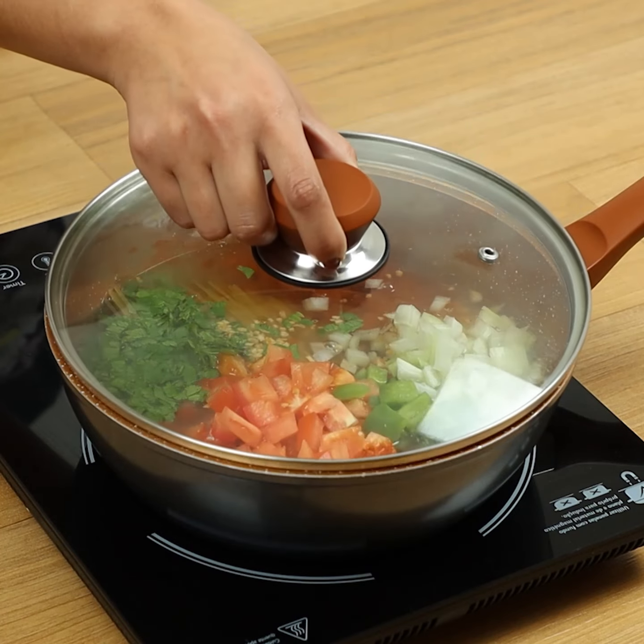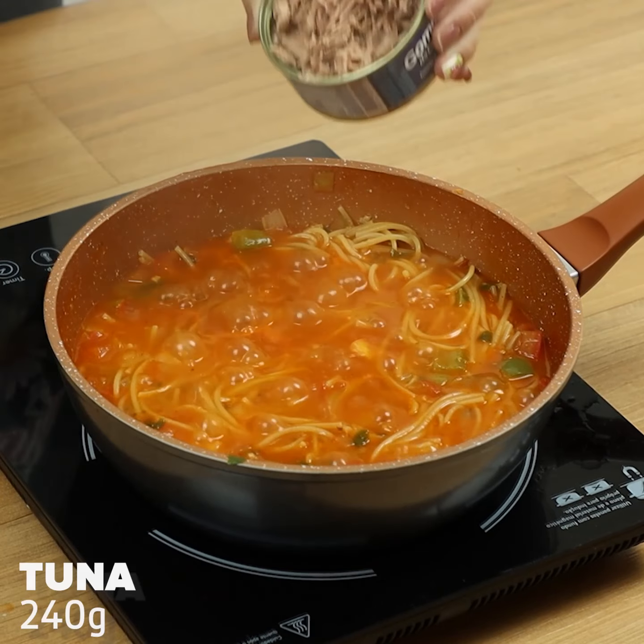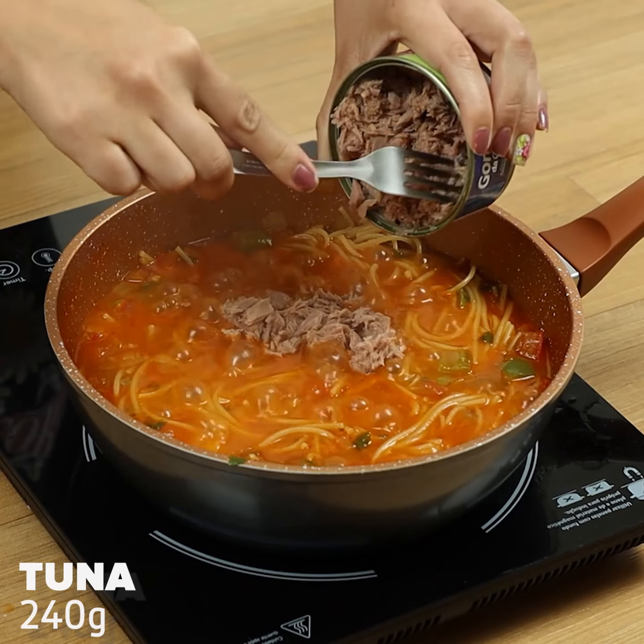Let's cover the pan until the spaghetti is cooked. Then we'll add 1 can of tuna.